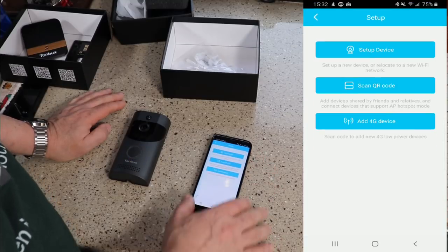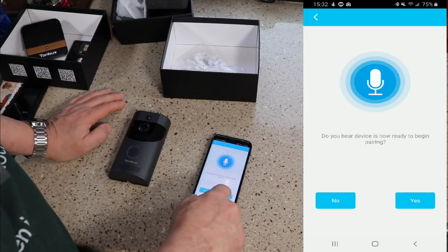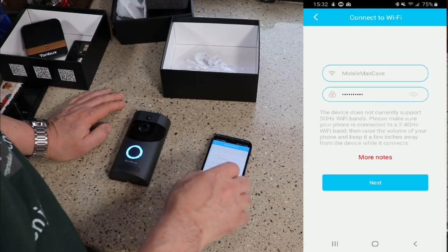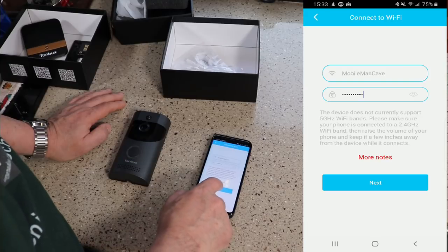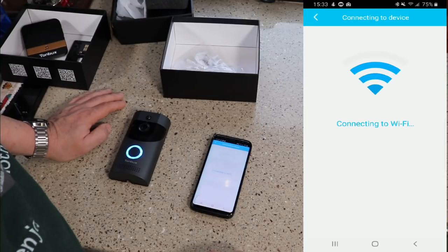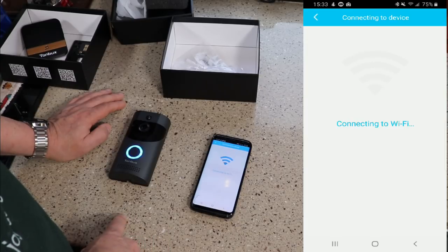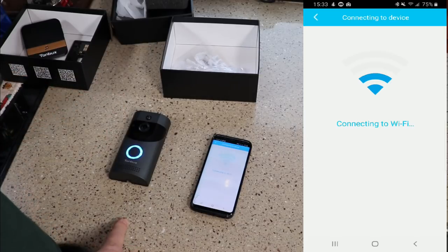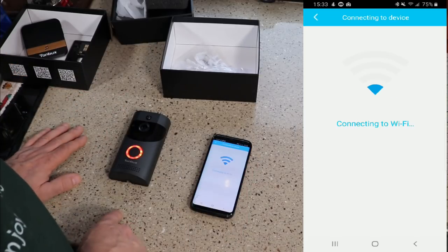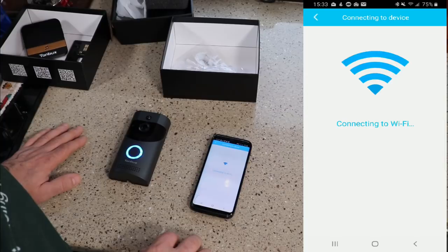In the app, click Device List, then Set Up Device. I heard the device announce it's ready to pair, so I'll click Yes. I select my network, enter my password, and click Next. The camera announces pairing, and then — pairing information received. It took maybe 30 seconds to complete.